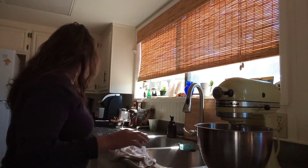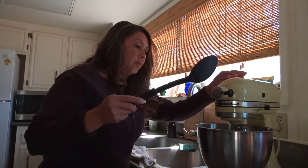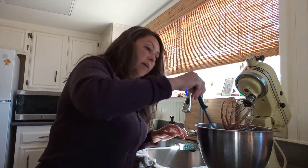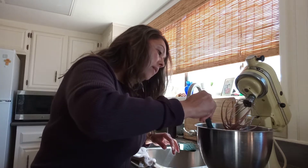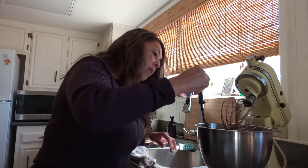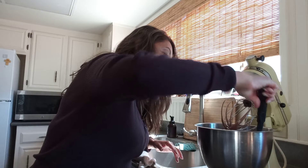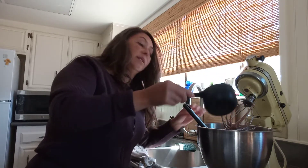I'm not going to put vanilla because it just gives it more of that sweetness flavor, but it's optional — you can add vanilla if you want. As you can see, it is chocolate cake batter. It still needs a little bit more mixing, and I'm going to add more sugar to it because it is going to be a very sweet chocolate cake.